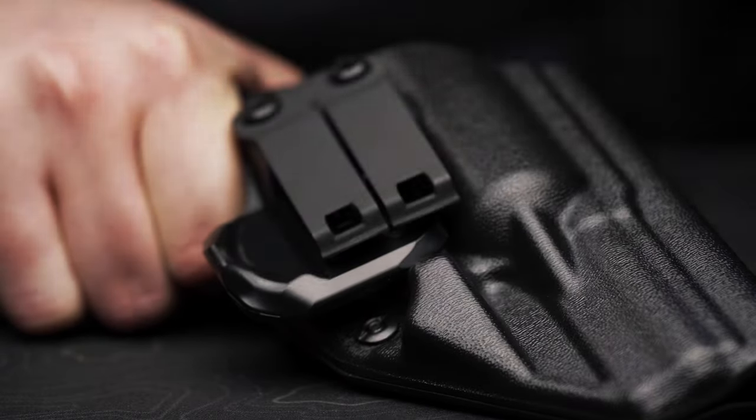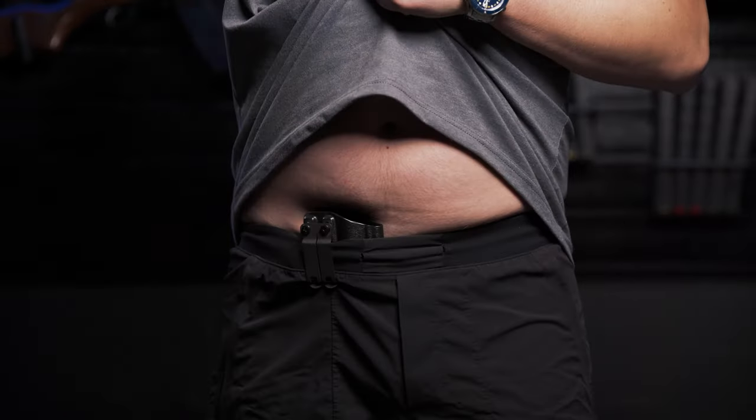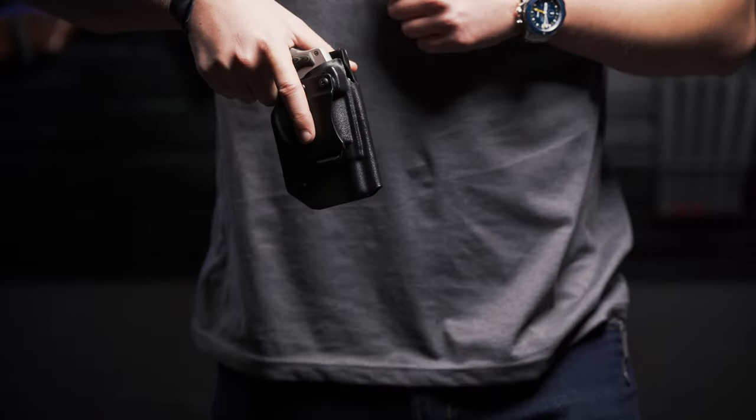A lot of holsters have bad clips that can fail when you need them the most. The Icon 2.0 uses the Discrete Carry Concepts monoblock, which matches up with the flat part on the claw, so the clip has constant engagement between the holster and the clip. You can even use it without a belt. You don't have to worry about your holster coming out with the gun when you draw, like a lot of other holsters out there on the market.